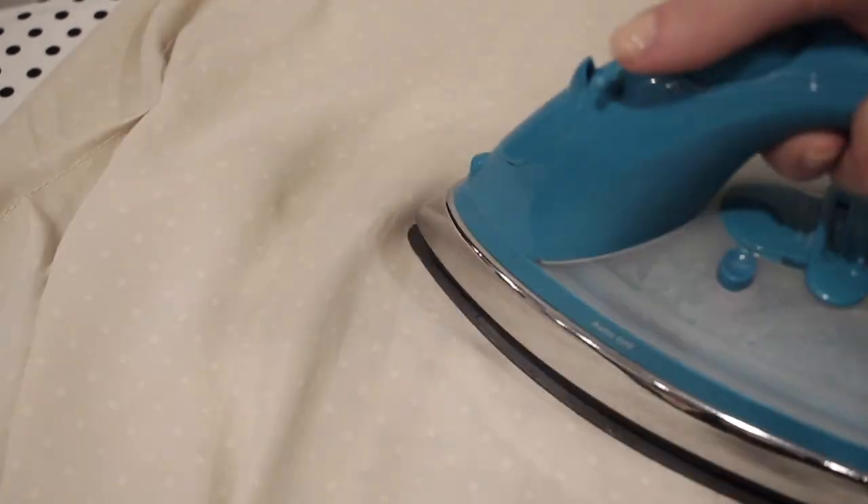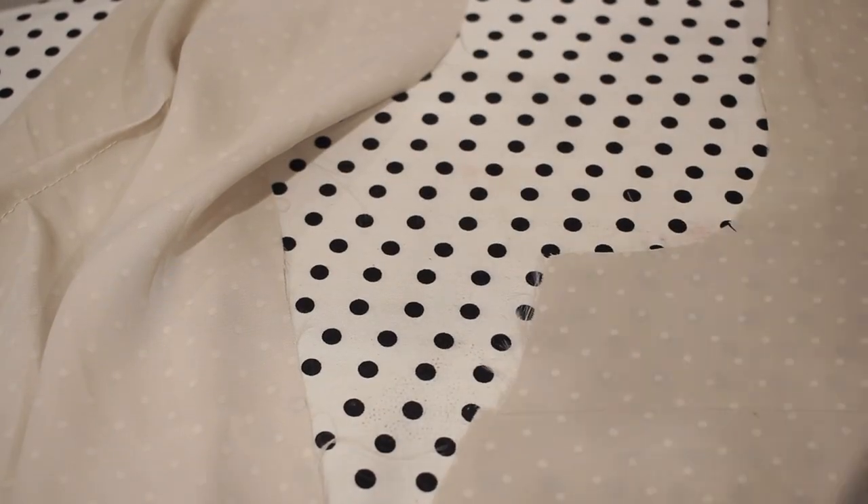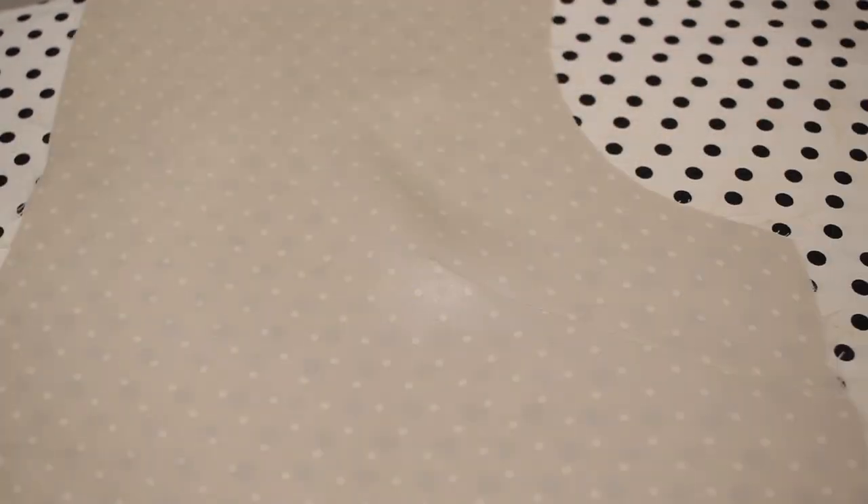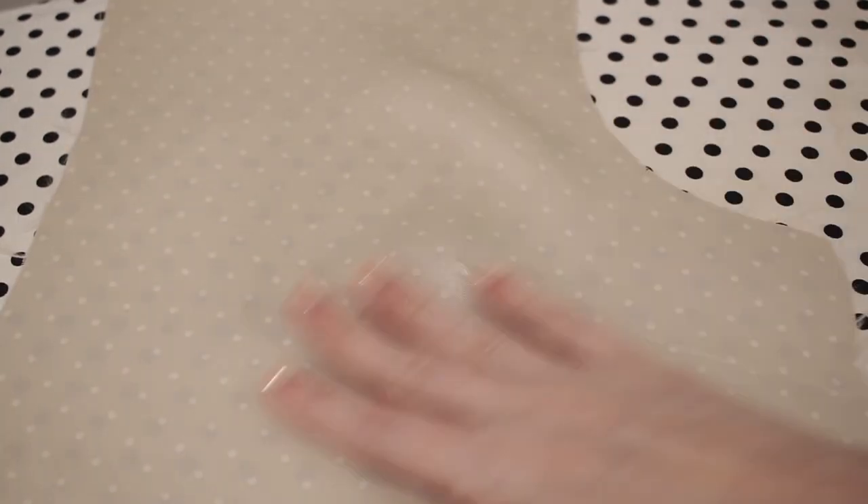Once both darts are sewn, I'm just going to press these flat towards the hem of the shirt. Here you can see the dart looks really smooth and we don't have any puckers on the outside.